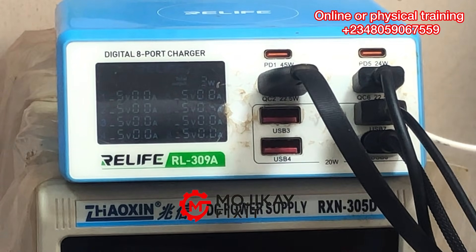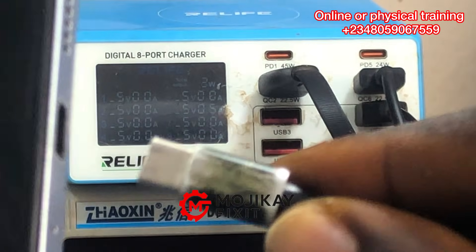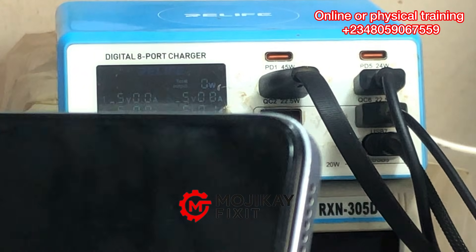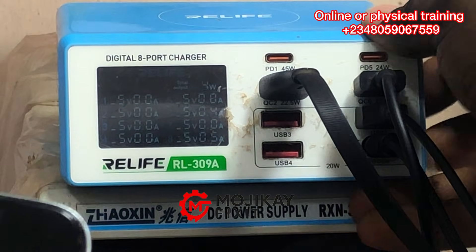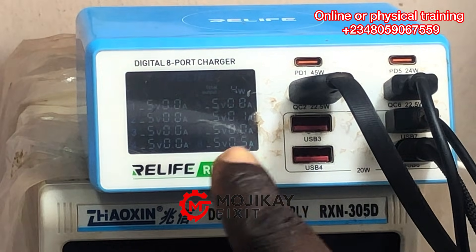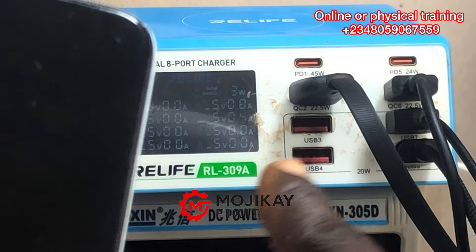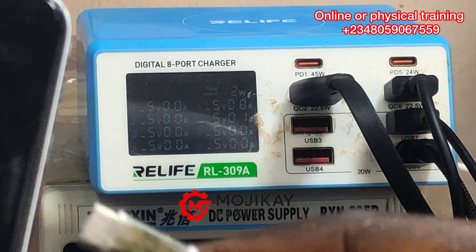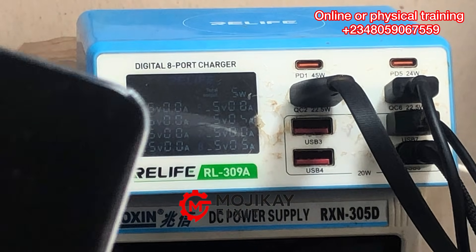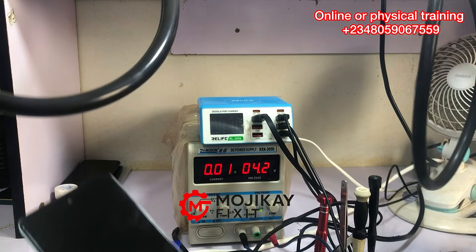I'm going to insert a charger from my charger meter right into the phone. Pay close attention at the readings on the charger meter. It is drawing 0.5 amps — or 0.5 milliamps, you can call it that way. You can see 0.5 milliamps right there, and that is a very bad sign regarding this phone.